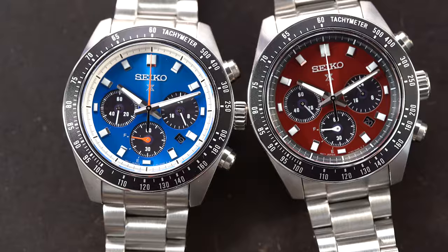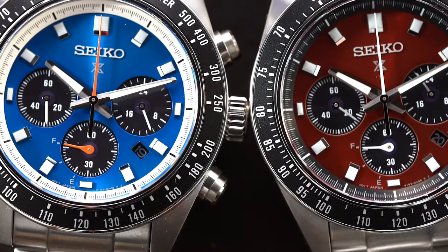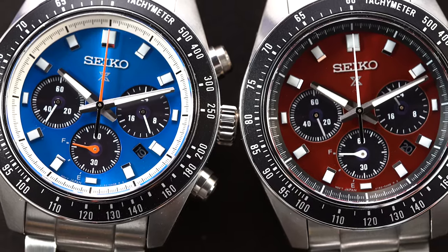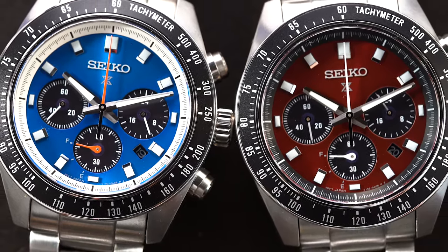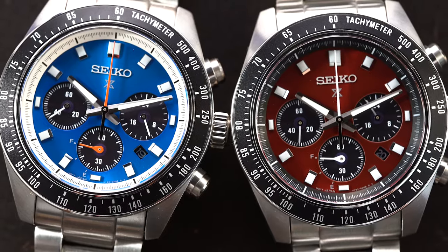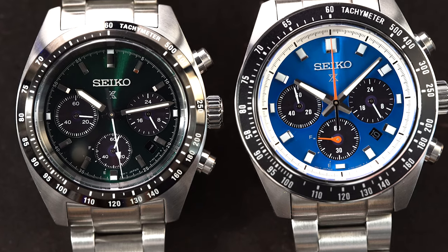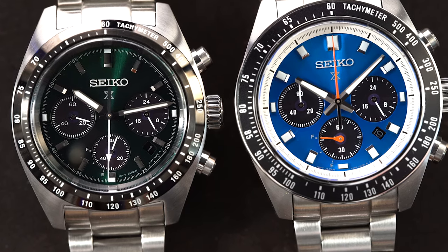Three Speed Timers: the red one is the SSC927, the green dial 39 millimeter version is the SSC933, and the blue dial 41 millimeter is the SSC931. All three of them have sunburst dials and all three get these sort of clear black sub-registers — and that's the solar portion of this equation, so these are solar chronographs.